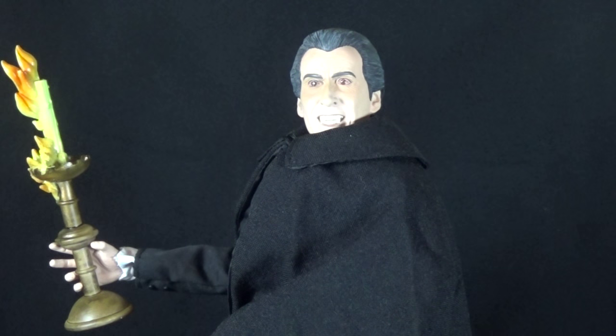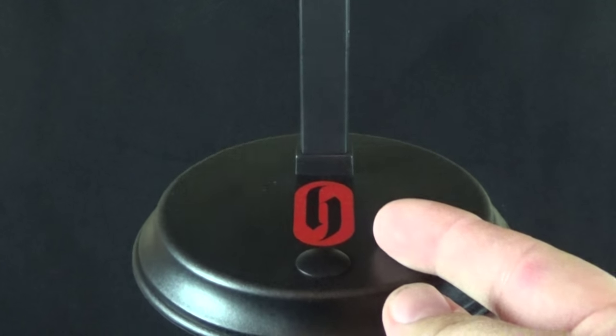This is a one-sixth scale figure, so about a 12-inch tall figure — similar to what you get from Sideshow or Hot Toys — and it came out in 2004. He's pretty much a contemporary alongside a lot of those Sideshow Universal Monsters and modern slasher figures. Let's see how this figure stacks up.